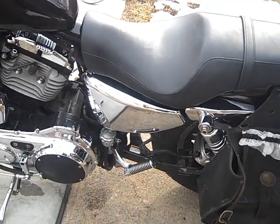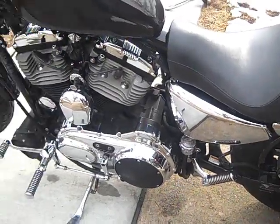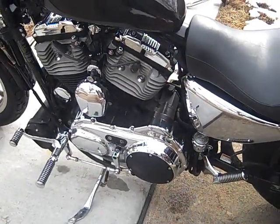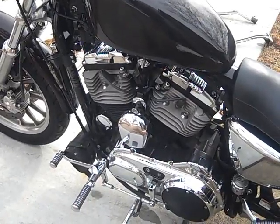It didn't come with a rear seat, so I had to add the pegged brackets. I also added the chrome master cylinder and the chrome primary cover. Got rid of the original horn and put a traditional Harley horn on it.